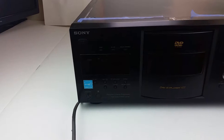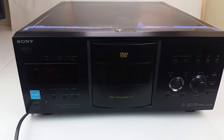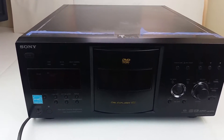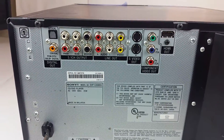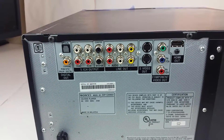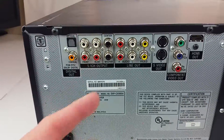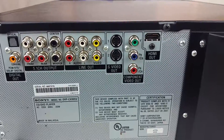It is including the unit itself only in this listing. Let me turn it around and show you all of the inputs because it does have a ton of inputs. Here we are on the back — this is every type of input I can think of apart from coax RF. We have digital optical, digital coax, 5.1 channel analog audio, two composite and S-video outs, a component out, and an HDMI out, so this will connect to pretty much anything you have.